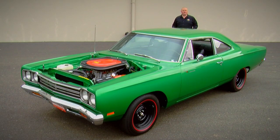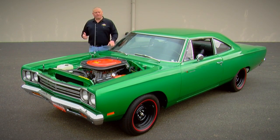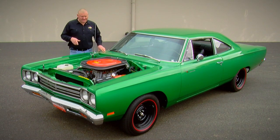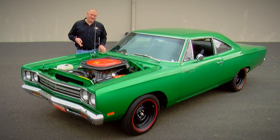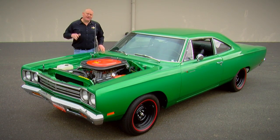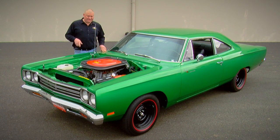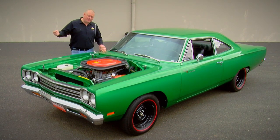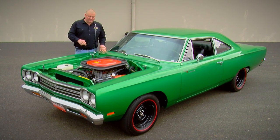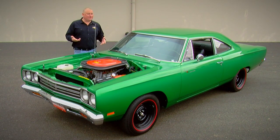Now this is what a muscle car is all about. You start with a mid-sized family sedan, gut all the fancy stuff, drop in a high-strung 440 cubic inch V8, top it with three two-barrel carburetors, hook it to a four-speed manual transmission, give it some short gears so it gets out of the hole real good, and then paint it a bright color and hang on. This thing also has a special lift-off fiberglass hood to give it better air flow. The only downside about that hood is it never had hood hinges, so you actually need to have a friend come along if you want to check the oil.